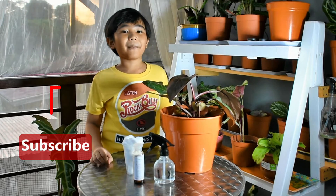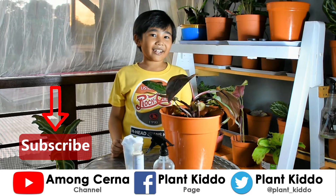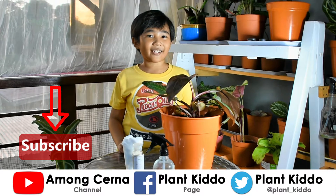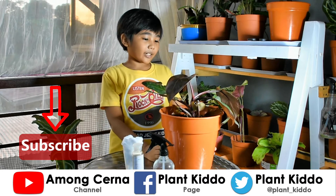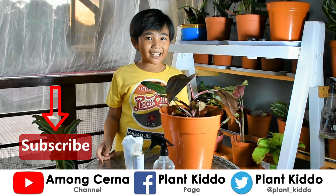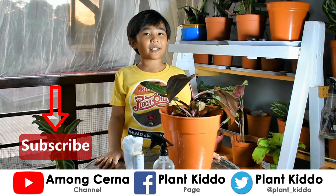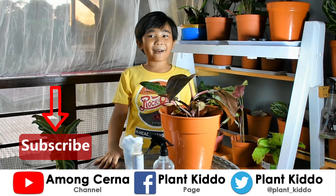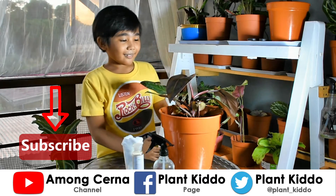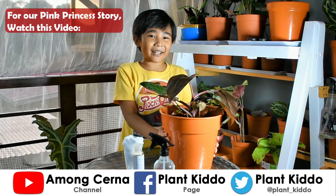Hey guys, welcome back to our YouTube channel. I'm Sam, and today's topic is all about how to apply neem oil to your plants. But before that, don't forget to like and subscribe and leave a comment down below about what our next video should be.